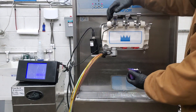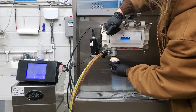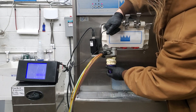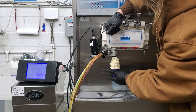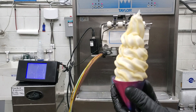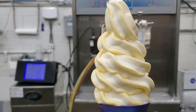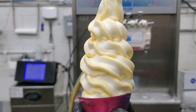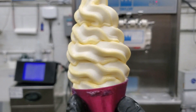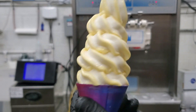Moving on to number six, and that one's a little light — just a real light beige coloring. Looks like a caramel or a butterscotch or something like that.